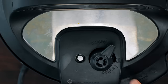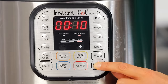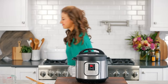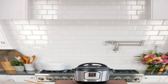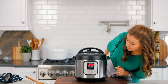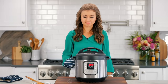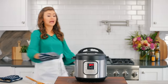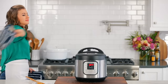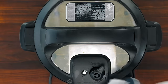Cover tightly with the lid and set the vent to the sealing position. Cook that on manual high pressure for 10 minutes. As soon as the timer is up we're gonna release the pressure. For safety I use an oven mitt to switch the lever over to the venting position. It's a good idea to stay clear because sometimes you'll get a little spurt coming out of that vent. This is why I always have a paper towel in hand just in case there's splatter.